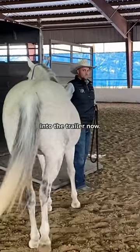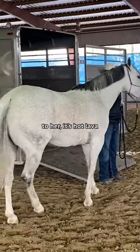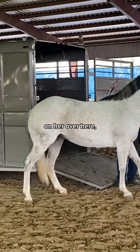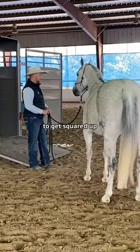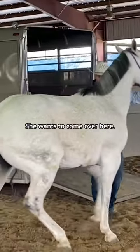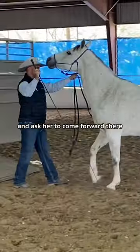She has a habit of going over to the side, so I'm going to say to her it's hot lava over here and put pressure on her over here. Hot lava is there. Now she made an effort to get squared up to the trailer — that's where the relief is. She wants to come over here, so I'll go okay, let me help you come over here. Put a feel on the halter and ask her to come forward.